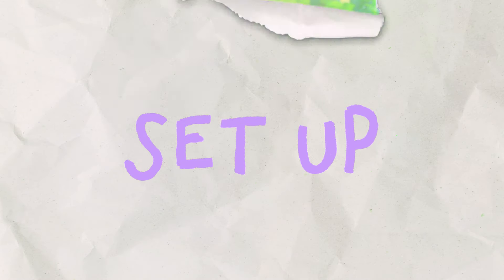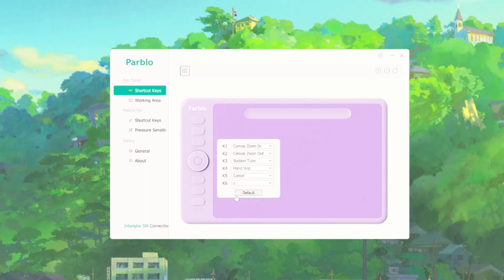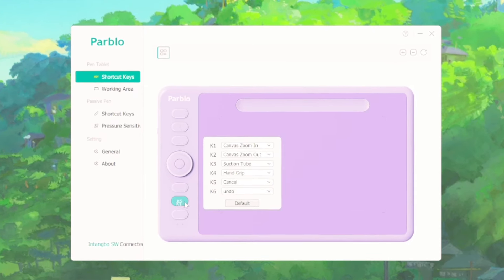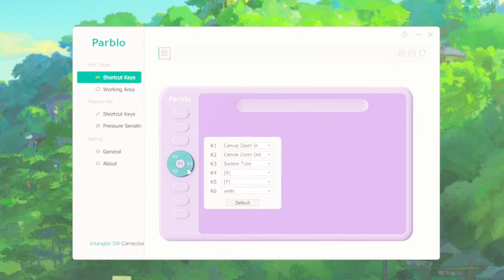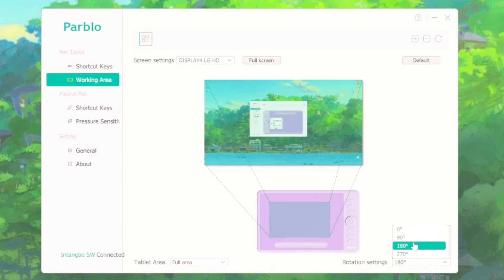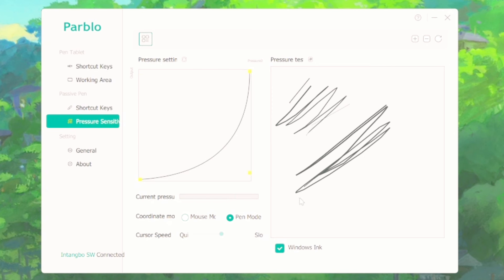The setup of the tablet is really easy — you just download the drivers from their website and it's a straightforward process. In the app you can customize the shortkeys: naming and changing the labels, selecting the keys you want, and there are pre-established options. The wheel alternates between three options when you select the middle button — I left those as they were. In the working area you can change the rotation, which I did because I'm left-handed, and then you can change the pressure settings, which is standard for tablet settings — I left mine at the normal default.